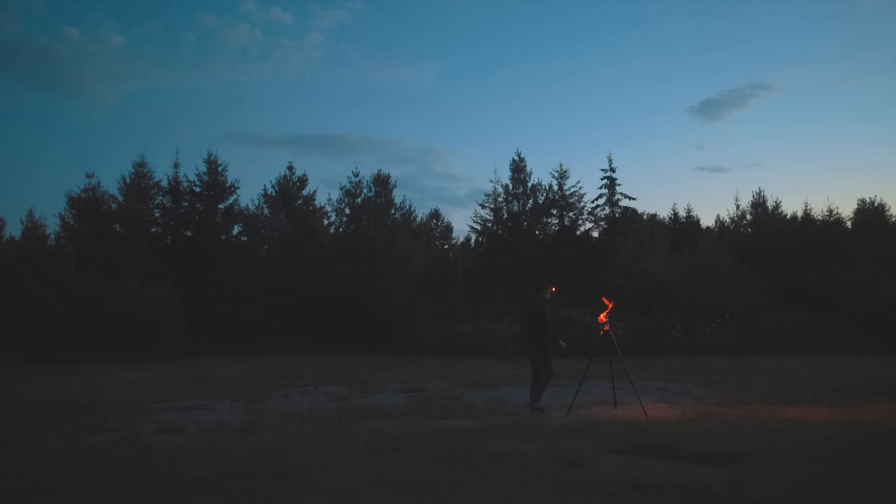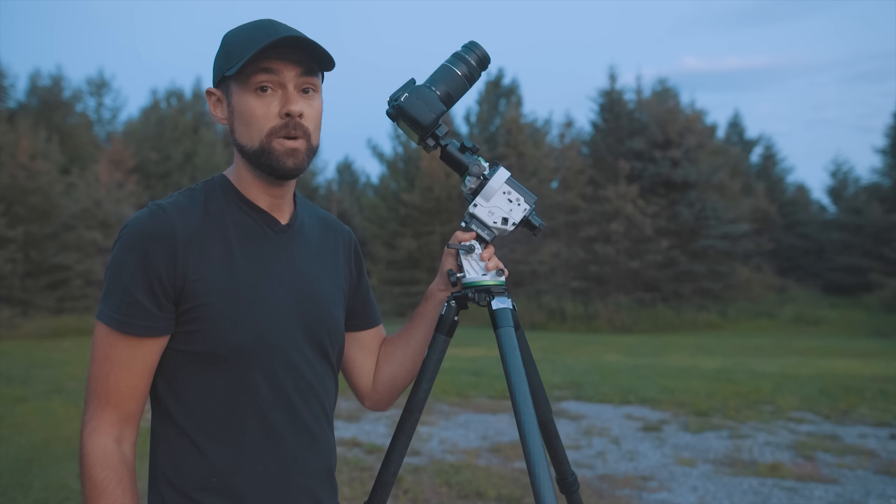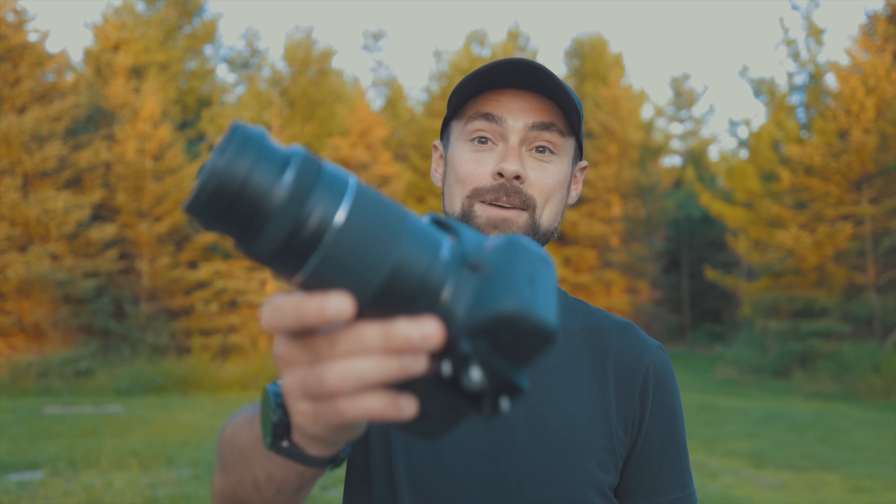I've been waiting for this night all year long — this location, these conditions, at this time of year, this exact night. Hi everyone, this is Trevor Jones from Astro Backyard and tonight I'm going to photograph a nebula in space using a $200 camera lens.